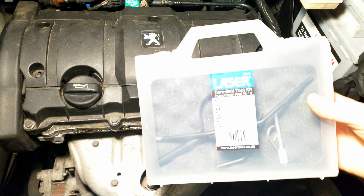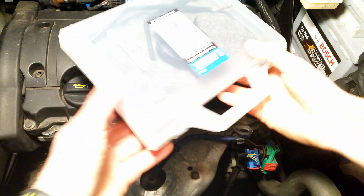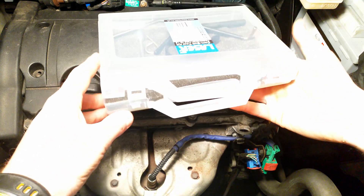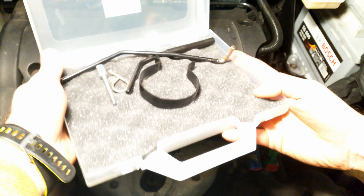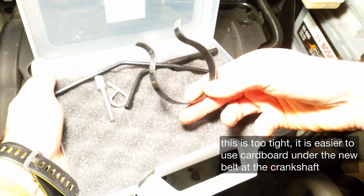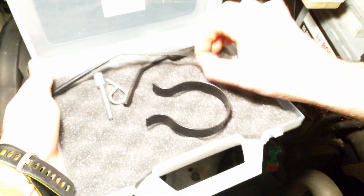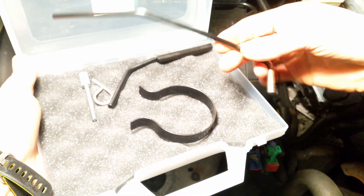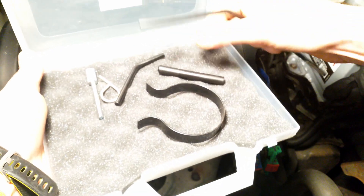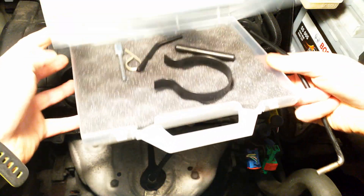I'm using this Laser 6565 tool set that's got quite a few bits and pieces inside. You don't need to buy it — I'll give you the measurements. It's got pinning of the new timing belt when you put the mark, the tool for the crankshaft and flywheel, a few others for additional models, and the two pins for the camshaft.